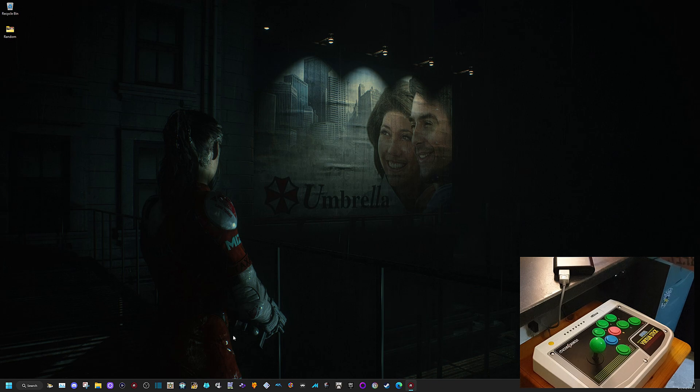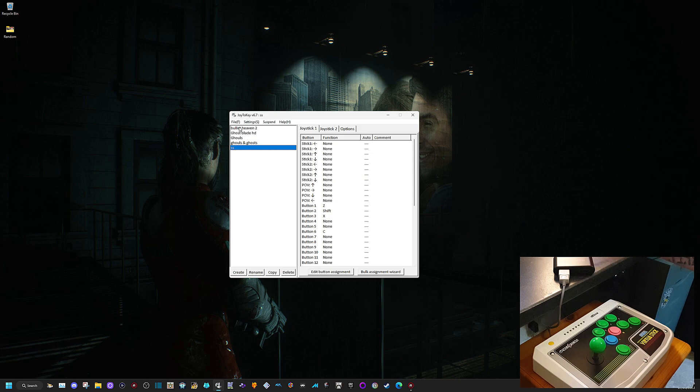I've got an app called Joy2Key. It is free, but if you want the full version it's like 90 pence — really cheap. With the full version you get different profiles, up to 25. I've already set one up for Sega Saturn, so you've got up, down, left, right mapped. I haven't mapped those because they don't need it, but if you needed to it'd be W, S, A, and D.